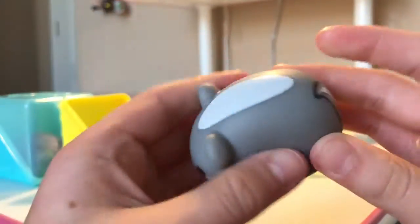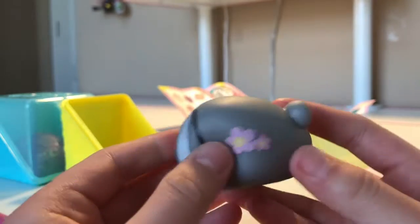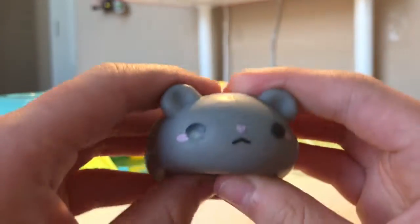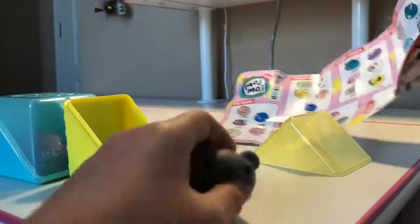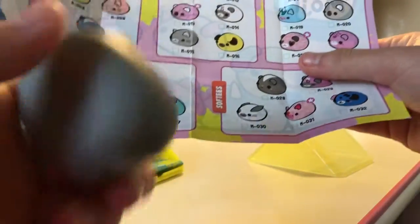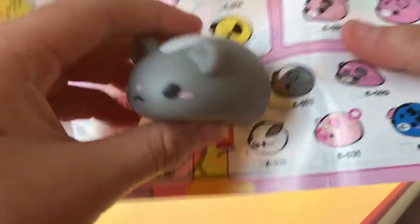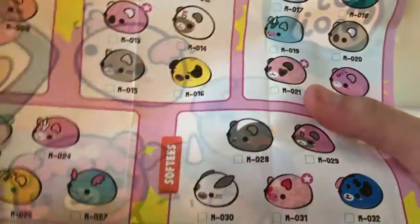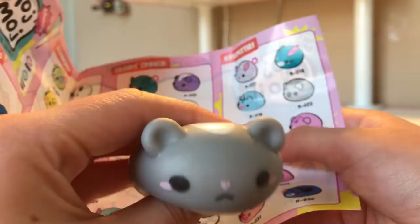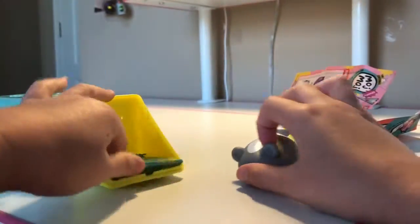This kind of looks like... I got maybe a skunk or a raccoon, I'm not really sure. It has a flower on the side — it is really cute, I like it. I think it is this one right here; it's in the Softies Club. I can see why it's in the Softies Club — it's pretty soft!